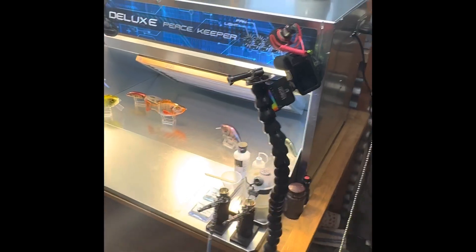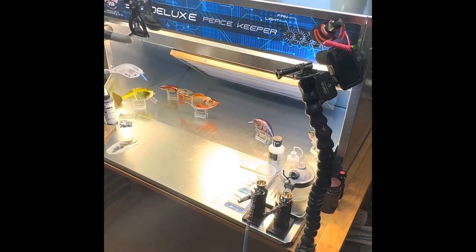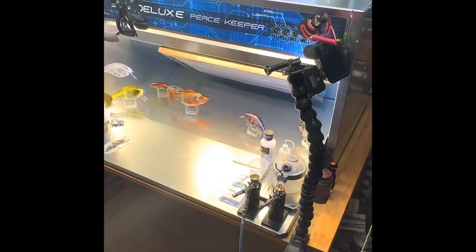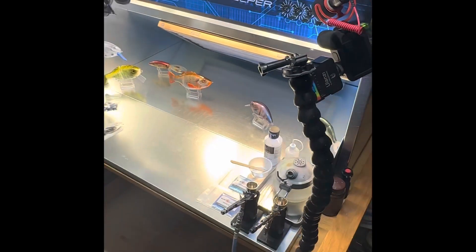We are back in the booth and I just wanted to do a kind of review on a new booth that I got from Pace. This is the new 36-inch Deluxe Peacekeeper, and I was just going to go over a few things and how I set my cameras up, in case somebody was interested in getting a paint booth.